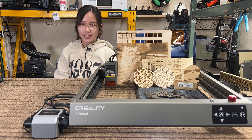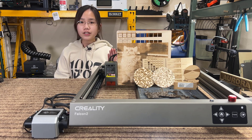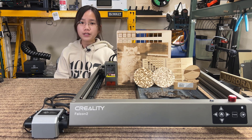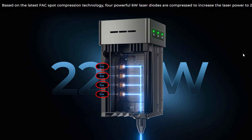Welcome back to Aurora Tech Channel. Today I will be reviewing the Creality Falcon 2 22-watt laser engraver. While most people may have heard of 10-watt or 20-watt diode lasers, you might be wondering about a 22-watt laser module. It's essentially the same as a 20-watt module, which combines four 5-watt modules by focusing them together and producing a more powerful laser output.